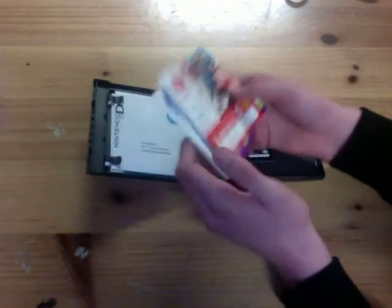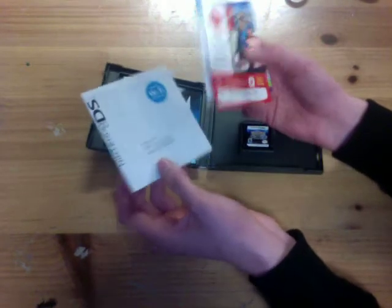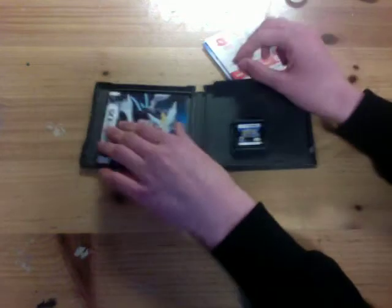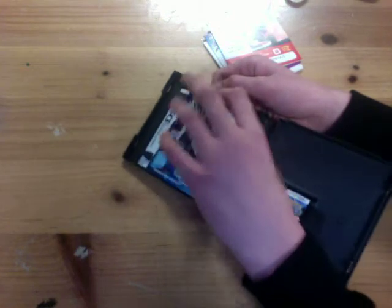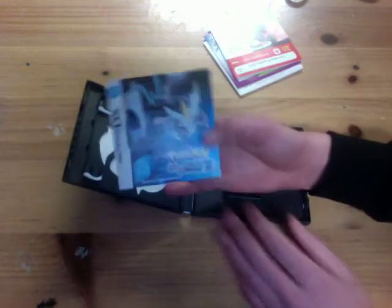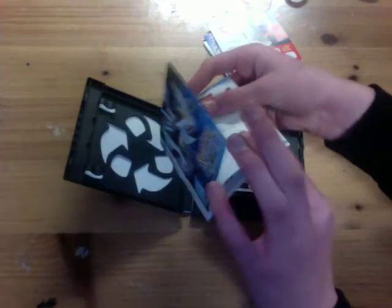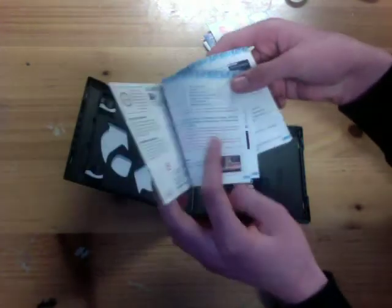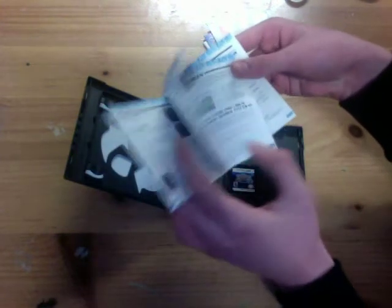Nobody really cares about the health and safety booklet. Nintendo Wi-Fi connection? Not really. Nobody really cares about that either. This is what the manual looks like — it's pretty awesome. The back looks pretty cool too. This is what the insides look like — the guts of the manual, as I should say. Basic controls. Everyone knows how to play Pokemon, so you don't really need to know about that.